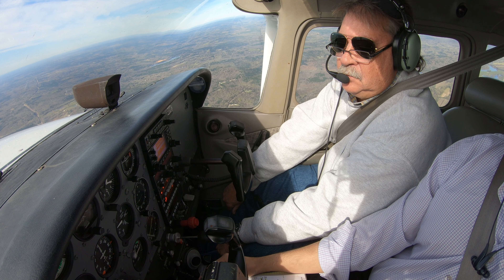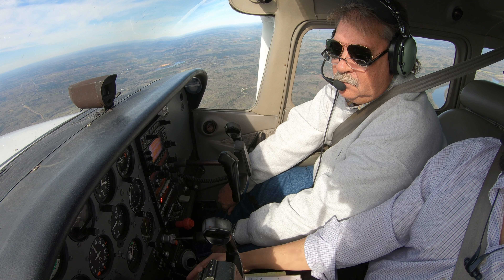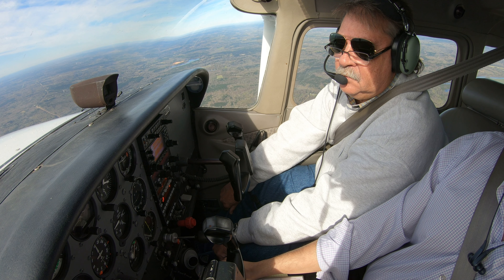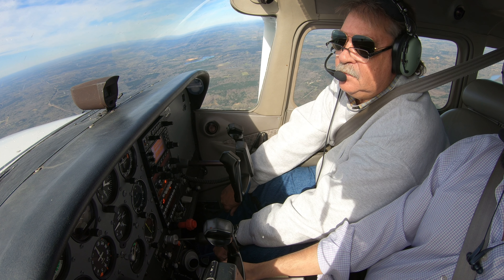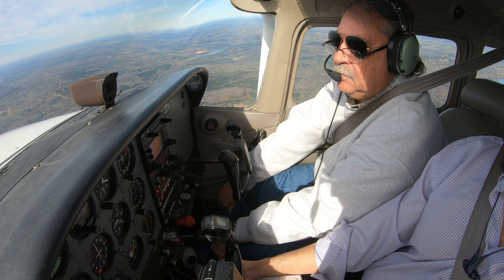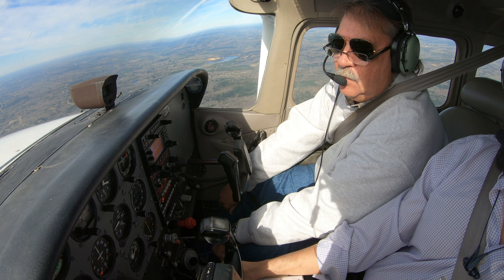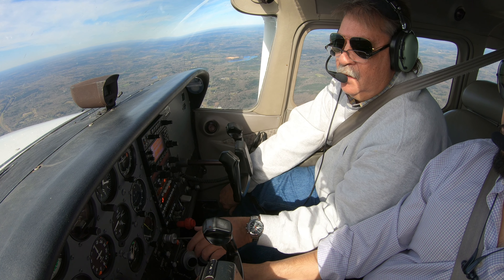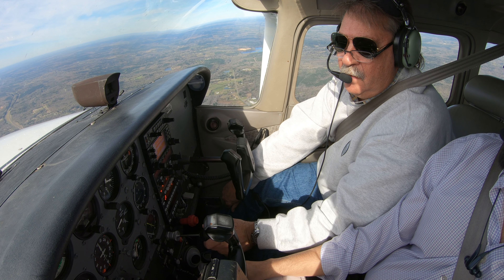Bob's looking at it. To me it seems like it's 24, but... Get back down to 3,000 feet. Let's leave everything alone, let's take a look and see. Watch what it does. Let me horse with it for a minute.